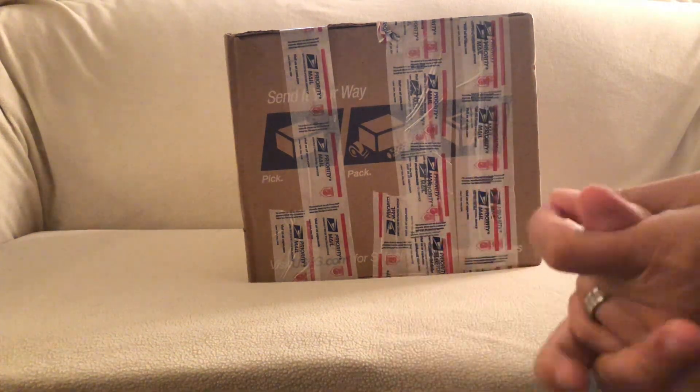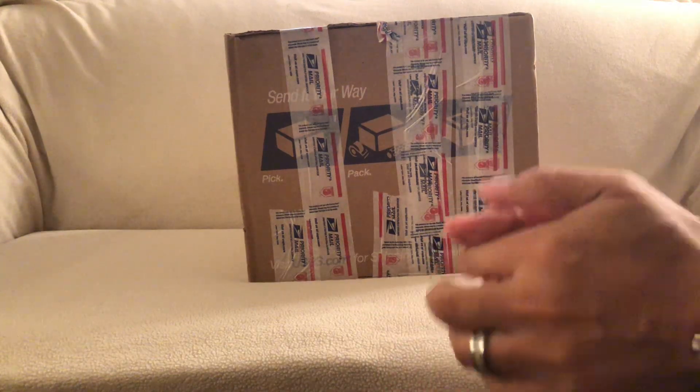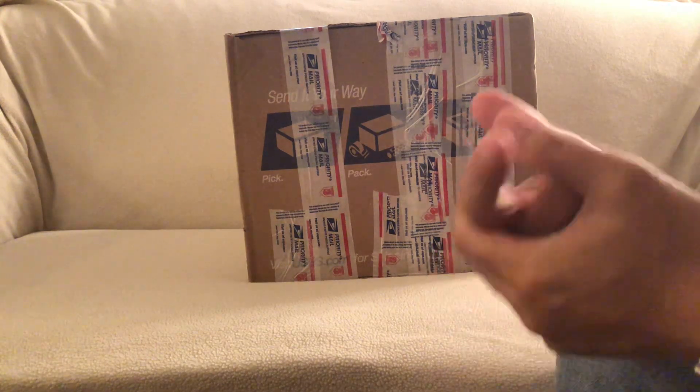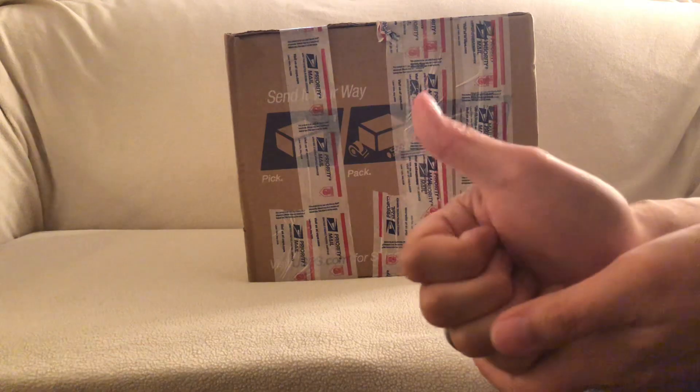Hey, what's up YouTube, it's your boy Jam0510 with another quick unboxing video. Before I start, thank all my viewers and subscribers for your support, really appreciate it. If you're new to my channel and you like what I'm doing, if you guys can hit that subscribe button, and also really appreciate if you guys can hit that thumbs up.